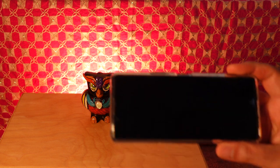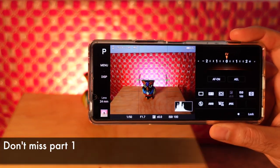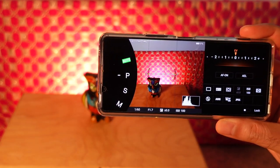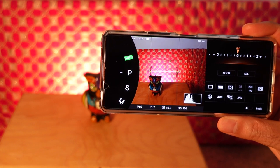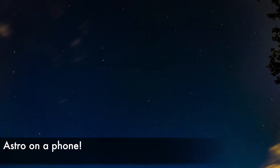This is part two of how to get the best image quality using Photo Pro. If you haven't already, watch part one for an overview of the app and how to use the different modes. Also due to popular demand, I'm going to do a part three on how to take nighttime shots of the stars like this — the Xperia can take impressive astro shots when shooting in raw.